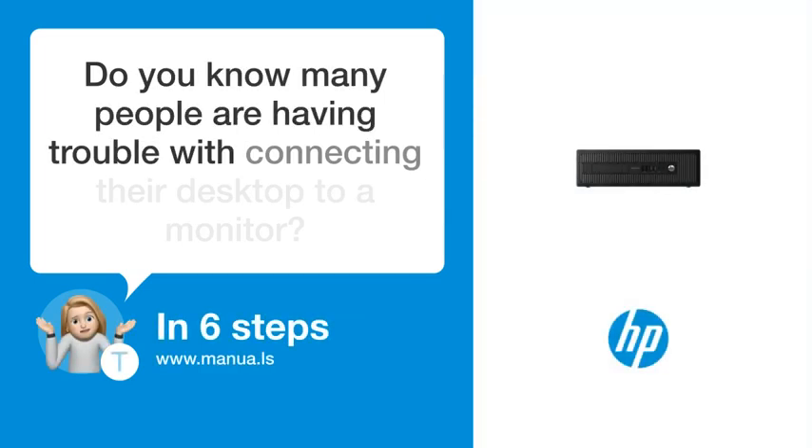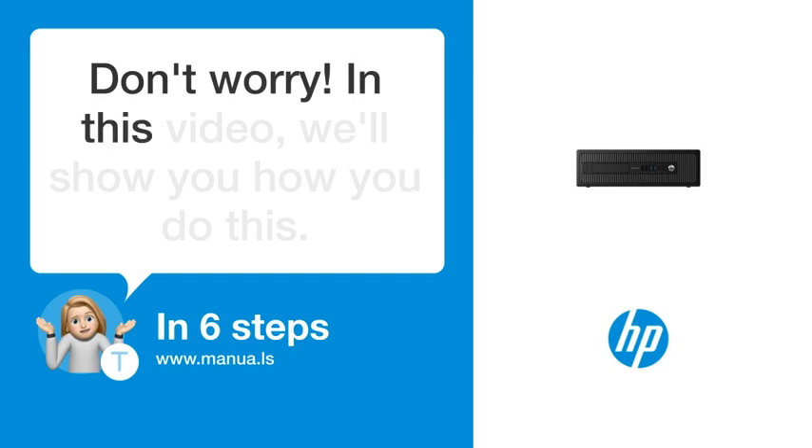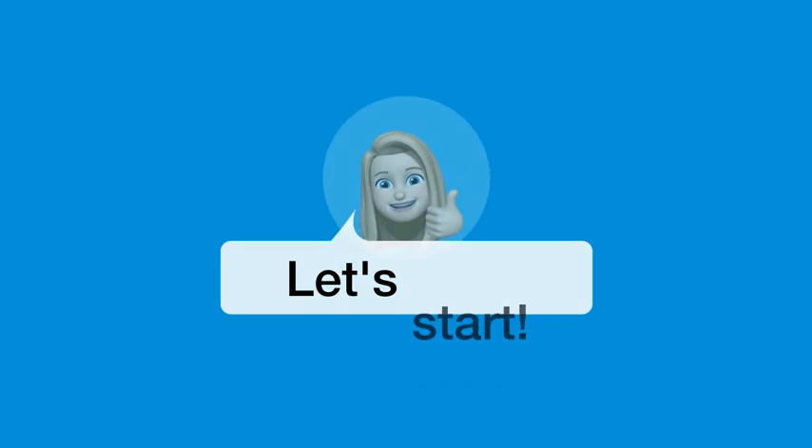Do you know many people are having trouble with connecting their desktop to a monitor? Don't worry. In this video, we'll show you how you do this. Let's start.